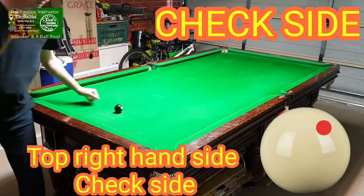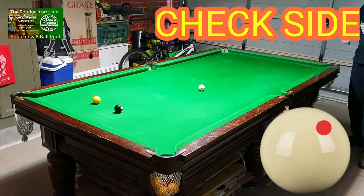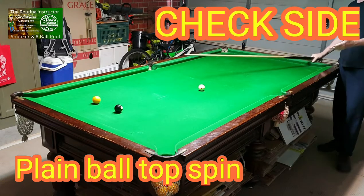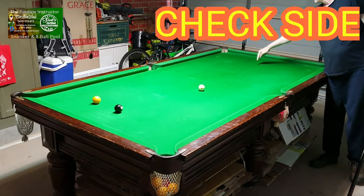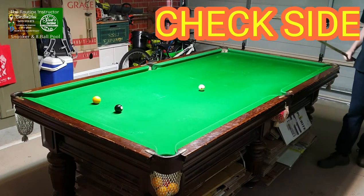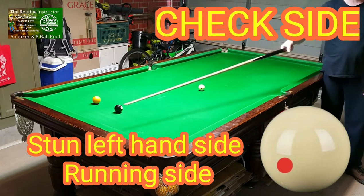So you come back out nicely on the black, a lot closer than being up the table. That's the benefit you can get from check side. Now here's another shot up higher like this. If I play this with playing ball top spin off this angle, it's going to hit the cushion and go straight into the black. As I mentioned from the last episode, with running side you can pot it, come over, and land on the black into that corner pocket.